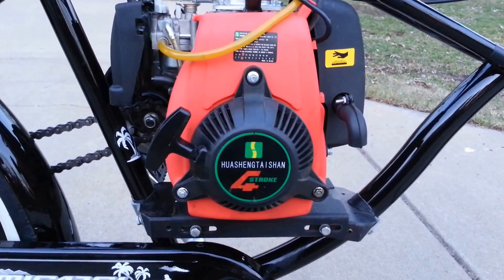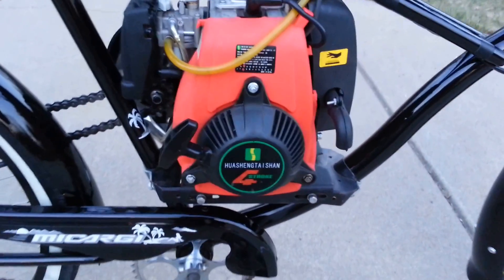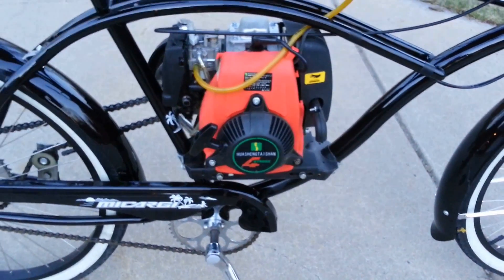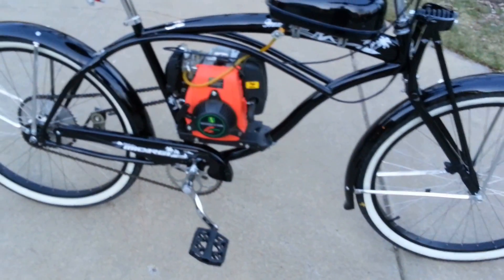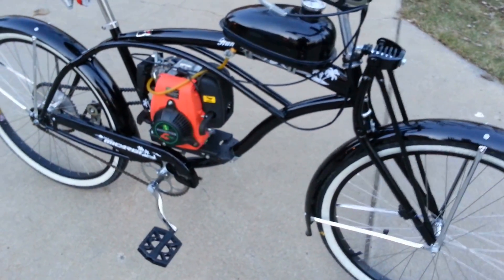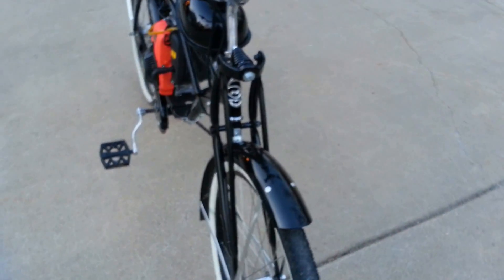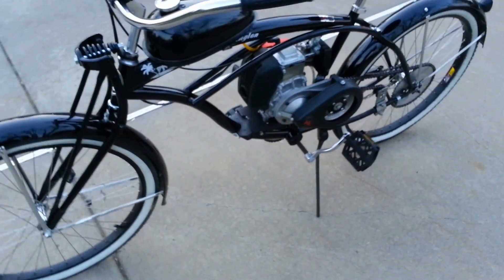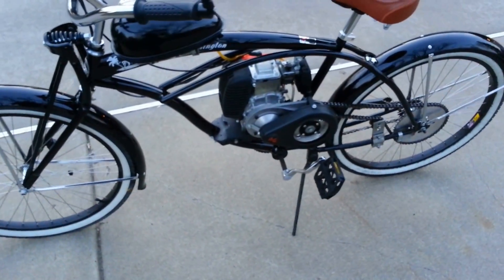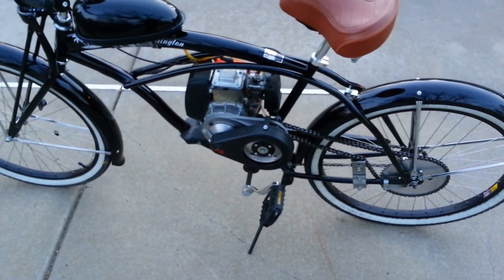How's it going everyone? My name is Adam from Sinister Custom Cycles. I promised in my last video I was going to do a video on the crank bearings, but I'm actually going to wait a couple days until I get the rest of my parts in for my next build, so I can show you on the parts themselves. This video I'm going to do something a little more fun — I'm going to cover the differences between a two-stroke and a four-stroke engine.